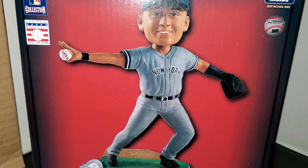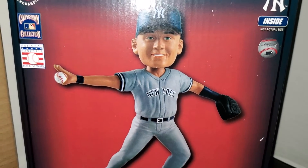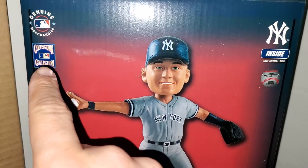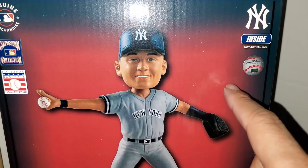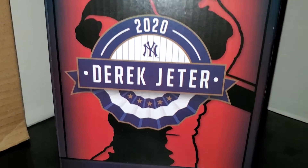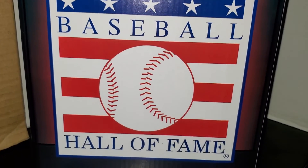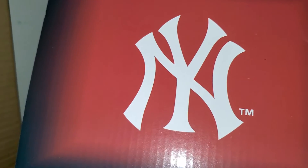I have two more bobbleheads from Foco supposedly being shipped out by the end of the month, so we'll see. This is the front of the box — it shows a picture of what you get. You've got the Hall of Fame logo, the Cooperstown Collection logo, the Yankees logo, and the authentication sticker. On the side of the box you get the Derek Jeter 2020 Hall of Fame logo, and on the back you get the big Hall of Fame logo. The other side has the Derek Jeter logo, and the top of the box has the interlocking NY.